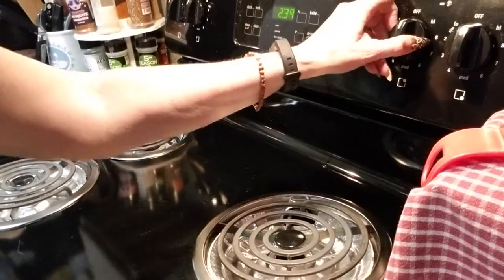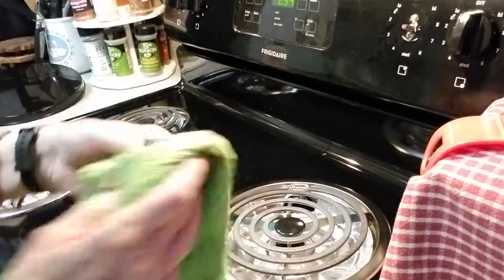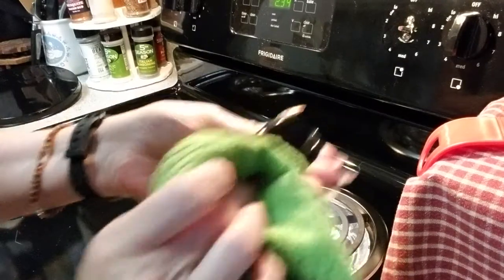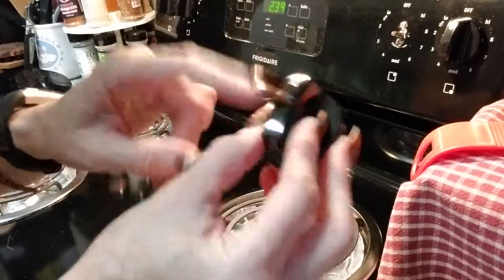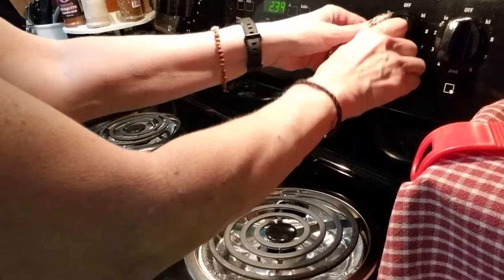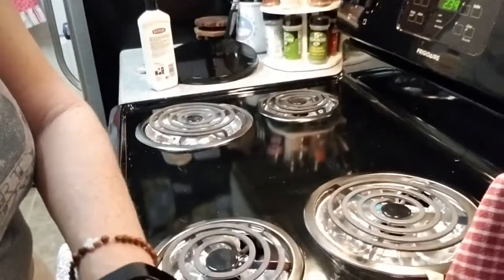You can pull your knobs off — see? Pull your knobs off and clean back here. You can wash your knobs, but the more you put them in soap and water, or God forbid your dishwasher, the more they're going to wear, especially if the numbers are on your knobs. Pull your knobs off, clean them, put them right back on. Easy peasy.